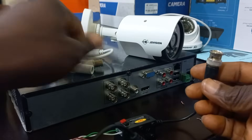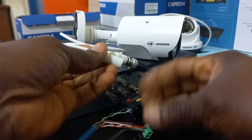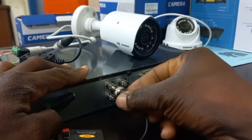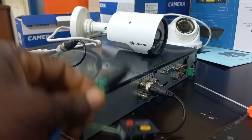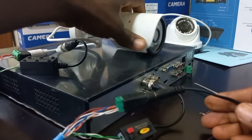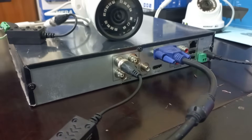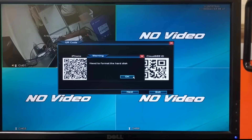I will connect this end to the camera, and the power connection goes this way. The other end of the cable will go into the DVR — the balun side connects video into the DVR, so I will connect it to one of the video inputs. I will connect the plugged adapter and quickly connect a screen to test it. There you have it — the camera is on.